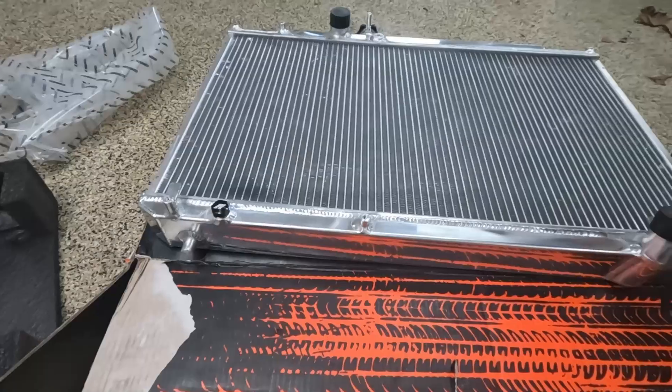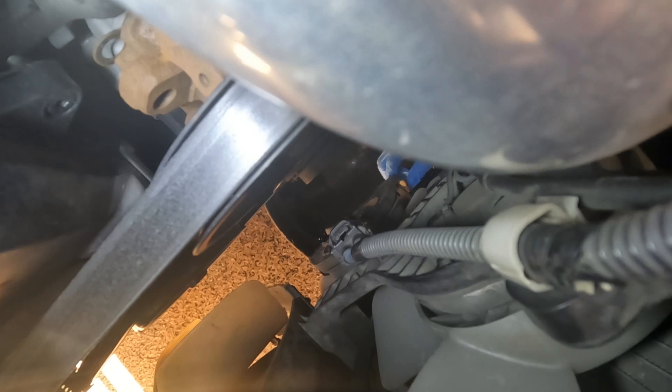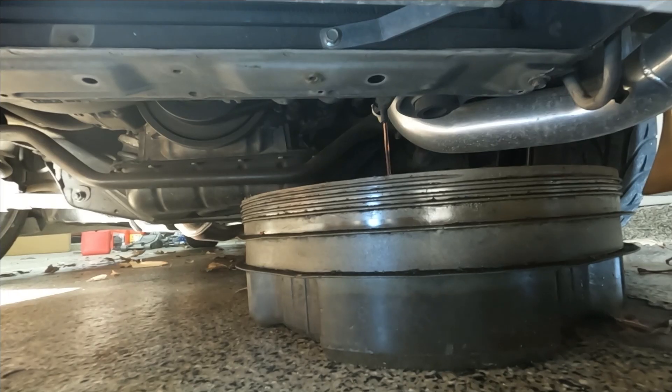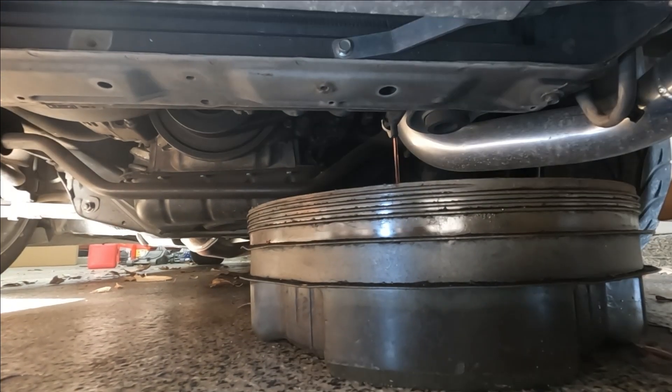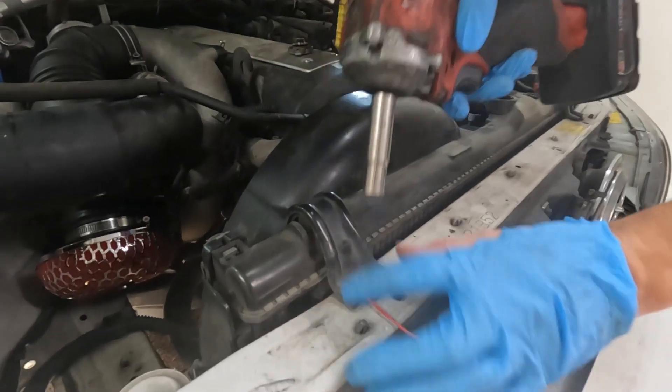We're gonna start on removing the old one. First we're gonna loosen this petcock right here, just enough for it to start pouring out the coolant. We'll just drain like this until it's empty. While that's draining I'm gonna start working on the top.